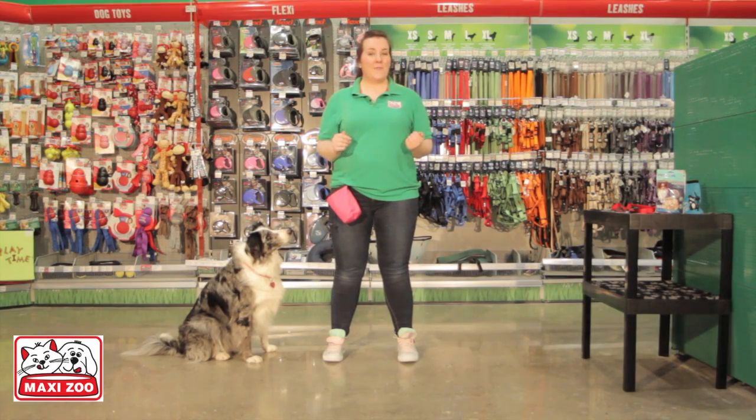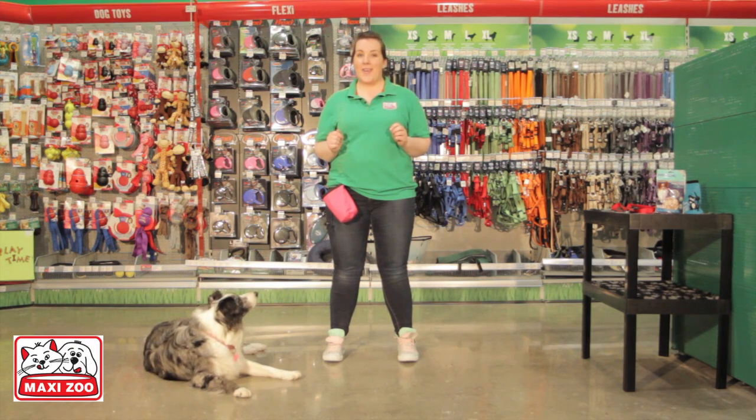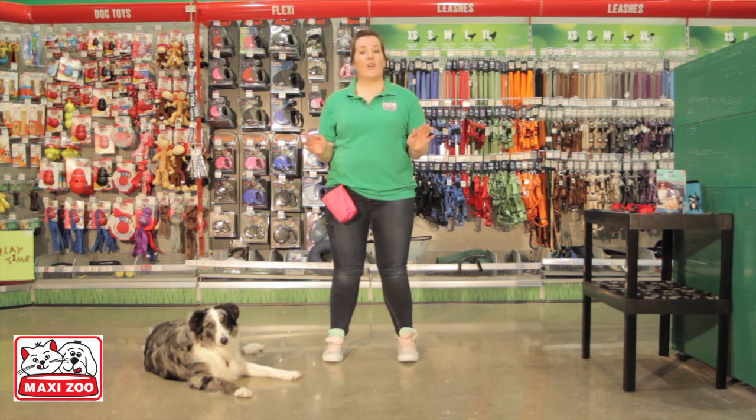Hi, I'm Catherine, and like all of my colleagues at MaxiZoo, I am fully trained in pet care and nutrition. We have made these videos to help you teach your pet and, most importantly, to make them happy. Today I will be showing you how to teach your dog to sit.